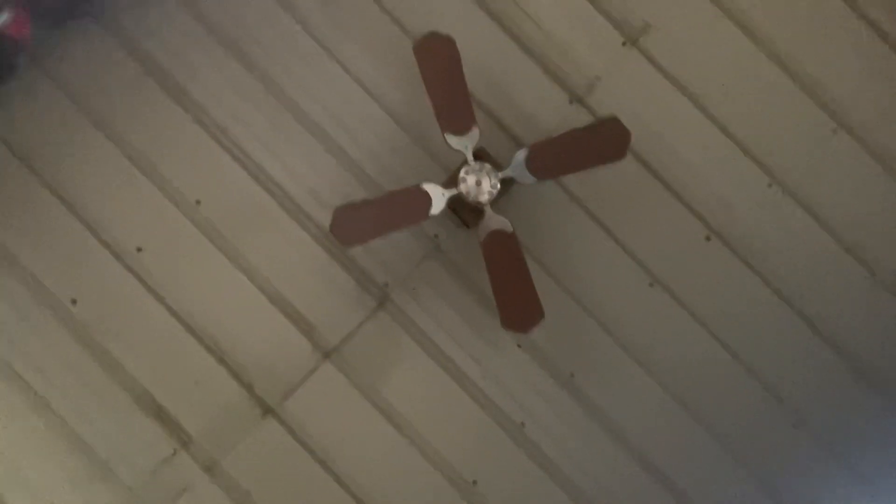It powers lights — there's two of them in here, they're plenty bright, dimmable, and you can change the brightness. It also powers a ceiling fan and a box fan, just a normal 110-volt box fan.